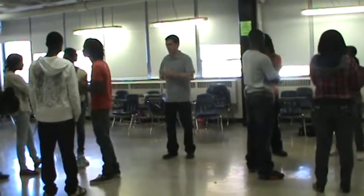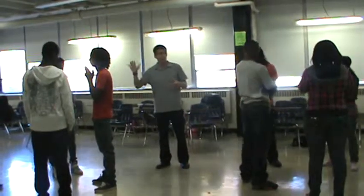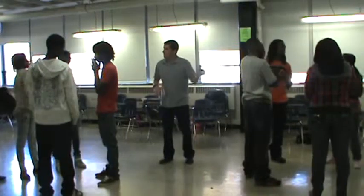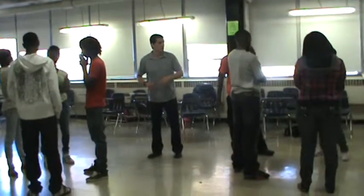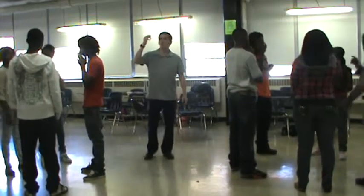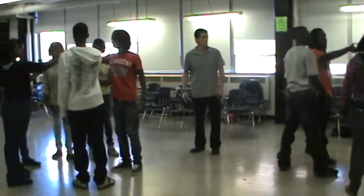Our next warm-up is a group warm-up. You get into groups of six — it's a physical warm-up, not a lot of energy. Get in your circle, take your right hand, and reach across to the person directly across from you and hold their right hand.